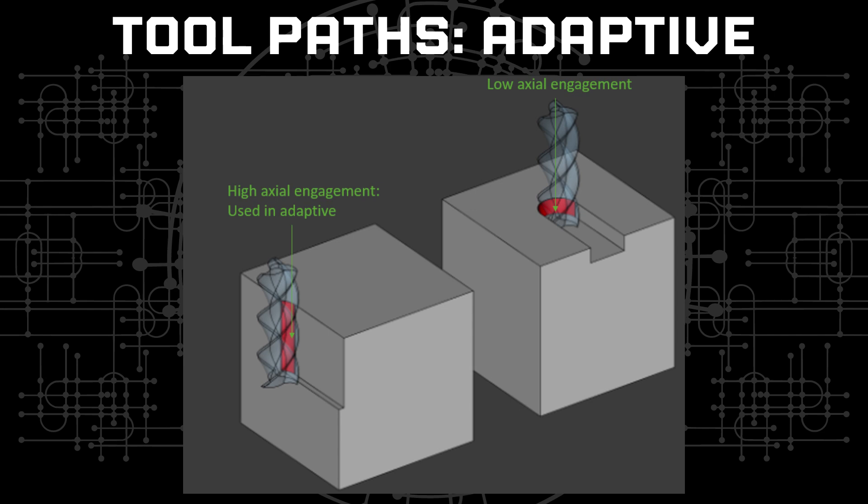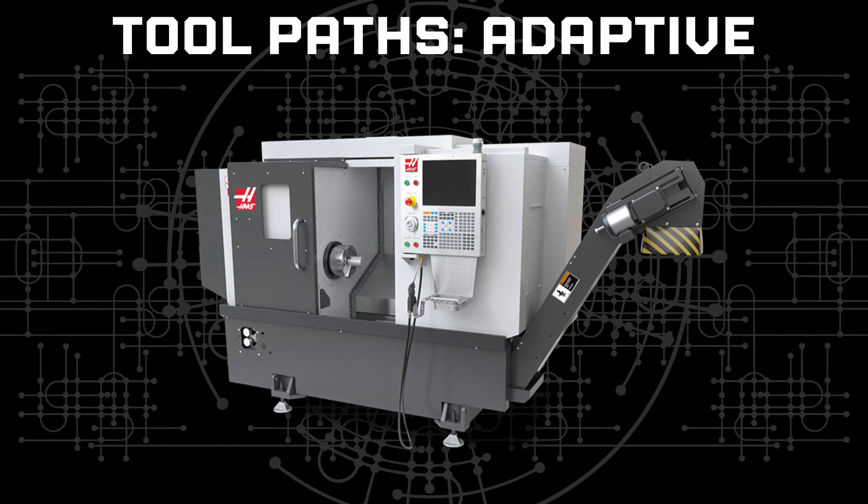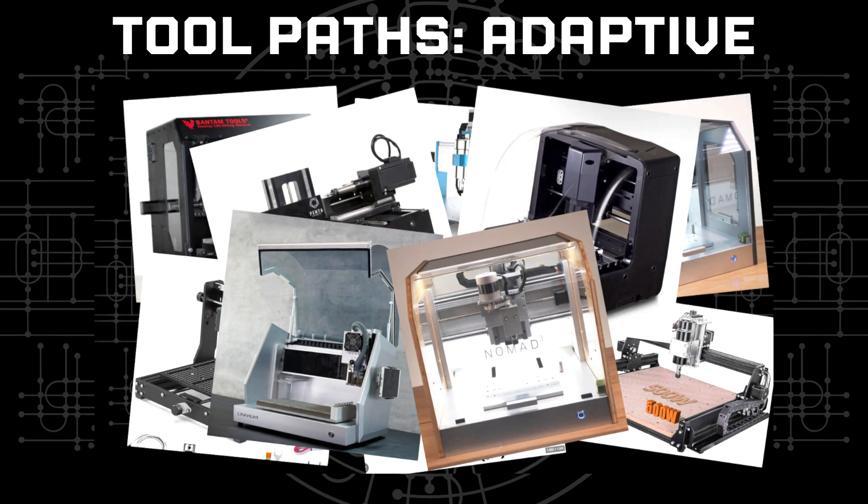This is super useful to improve material removal rate not only in large industrial machines but also in smaller machines which do not have the rigidity to take high radial loads. Now that you know the theory behind the secret, let's see if it actually works in practice by making some chips.